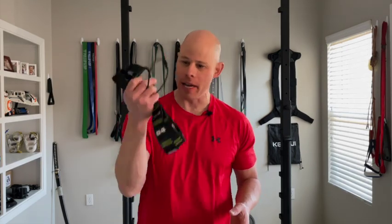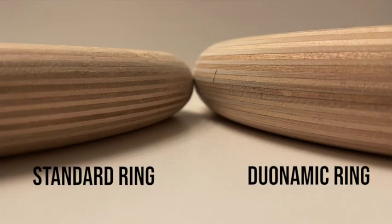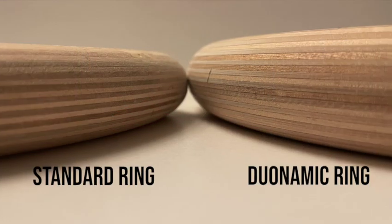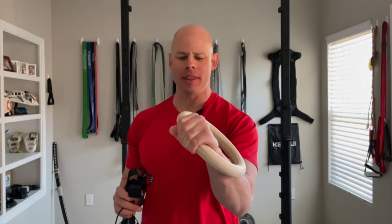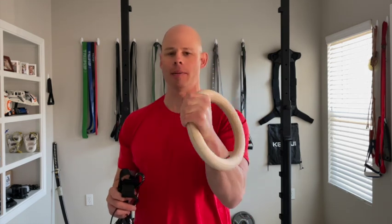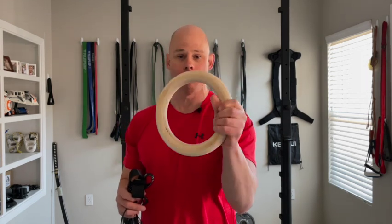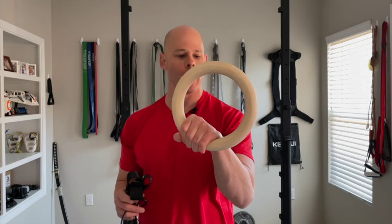When I opened it up, I was very pleased to see it's just really two things: two daisy chain straps and two rings. These are a little bit of a thicker grip handle than standard rings — about an inch and a quarter — so those with a smaller hand may think twice. They do feel really good in my hand. I've always appreciated something with a beefier grip, and these feel really good and smooth, and they chalk exceptionally well.